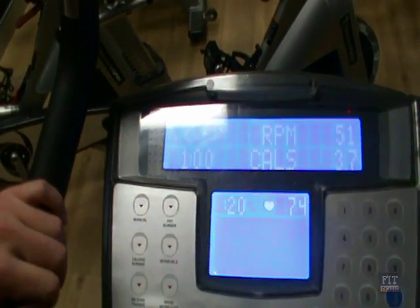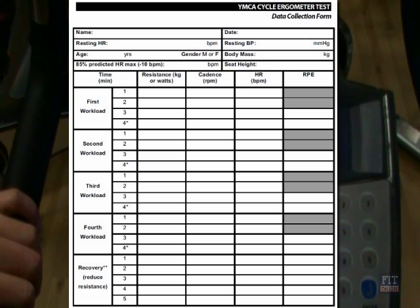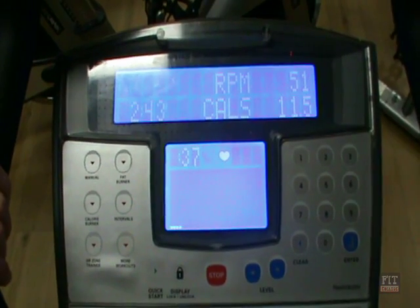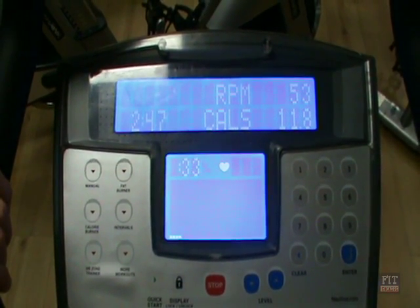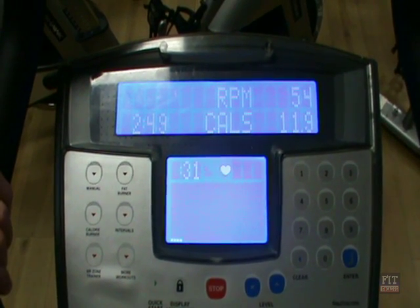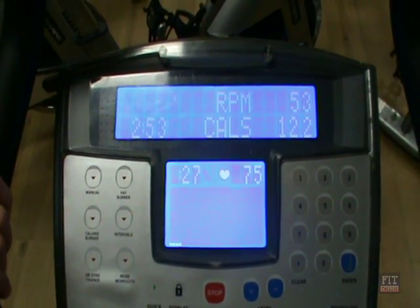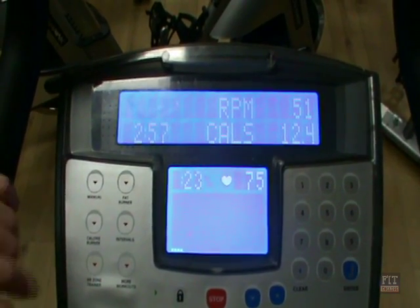We can now see that our client has a heart rate of 74 at the minute mark, so using your data form you will now record the heart rate. We are coming up to the third minute now, which is the end of the workload. As long as the heart rate has not increased more than 5 beats from minute 2 to minute 3, that will move on to the next workload.